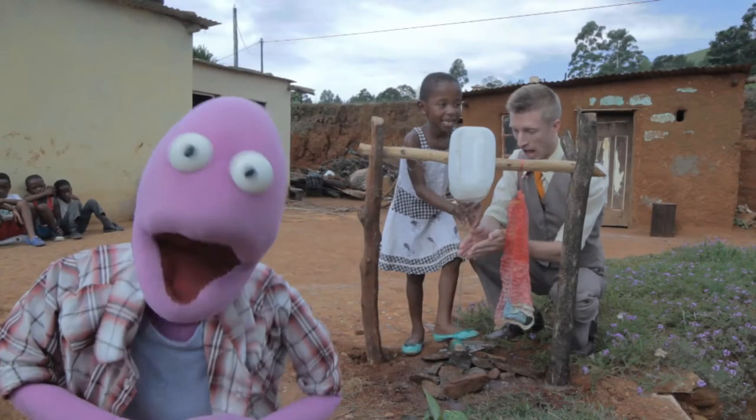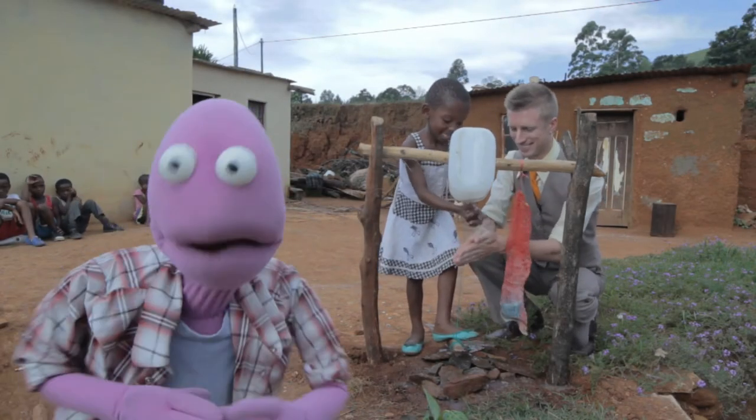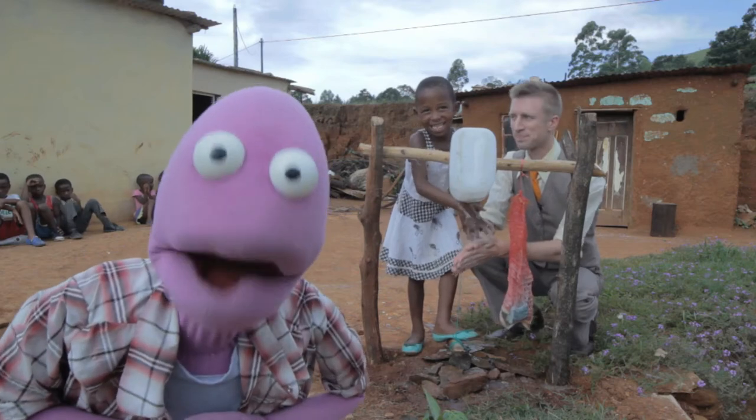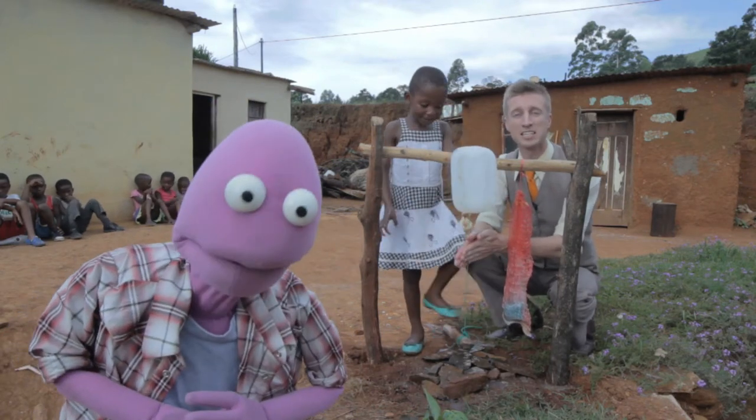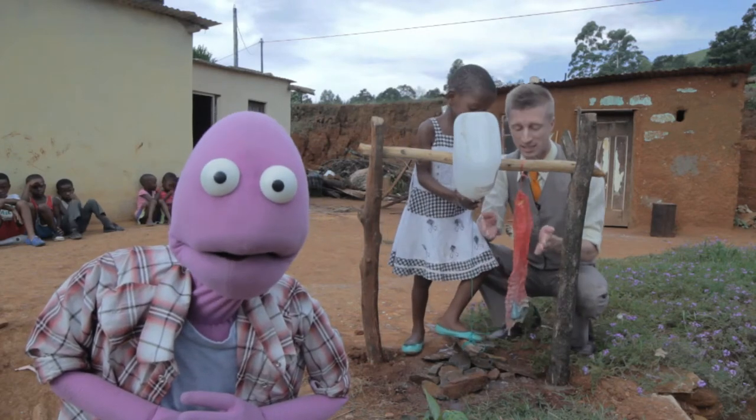G'day! Sammy Jane Rand here in South Africa. We're with Yolanda, who's teaching Sammy how to use a tippy-tap. A tippy-tap is an ingenious device that allows people to wash their hands without contaminating the source. It reduces the risk of waterborne illness and disease.